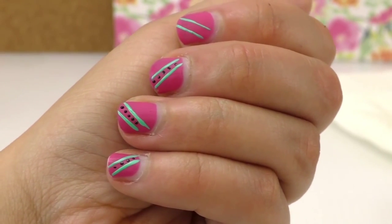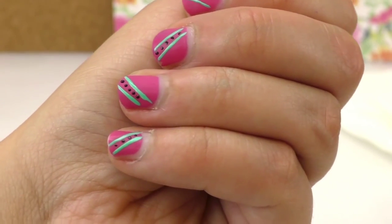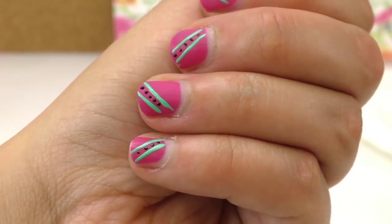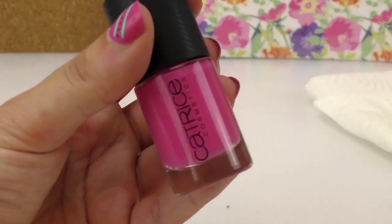In the meantime the other nail is done, it's dry. You can put like a layer of see-through nail polish on the top to protect it.